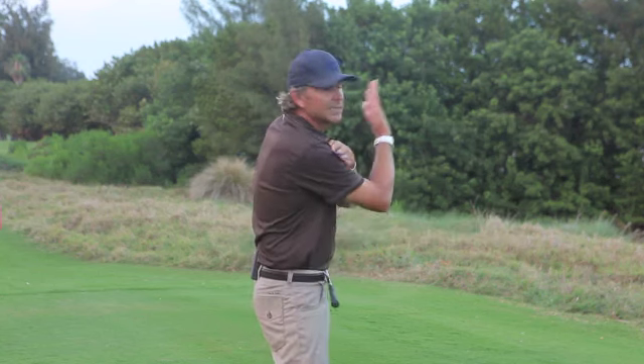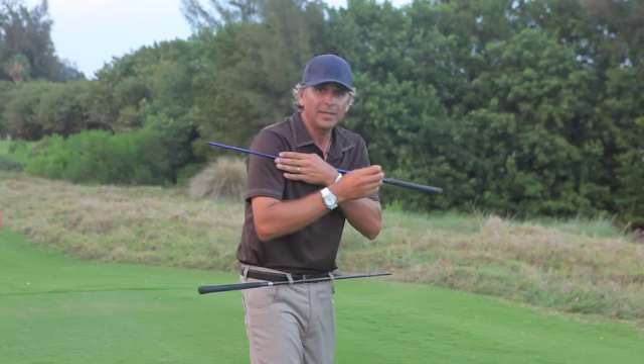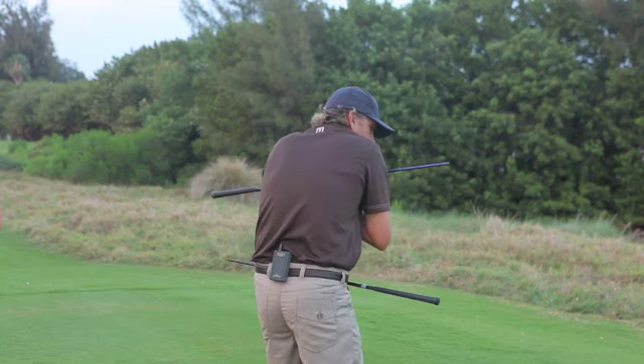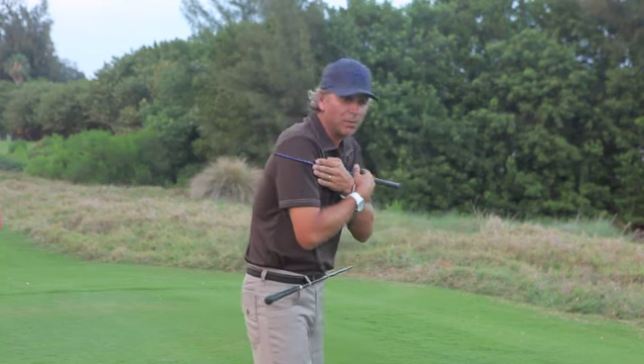This is how you slice the ball. What I see most amateurs do is when they get to the top they lead with their shoulders, and the arms and club come from the outside — that's a weak position. The other improper move is when you get to the top and the hips and shoulders both move together.